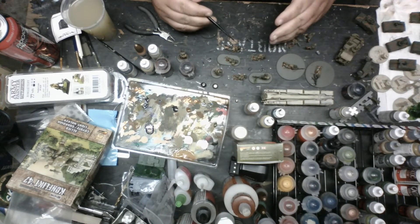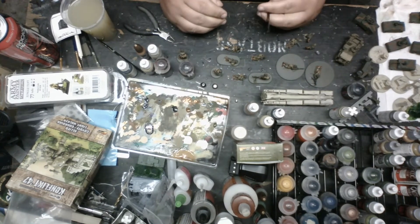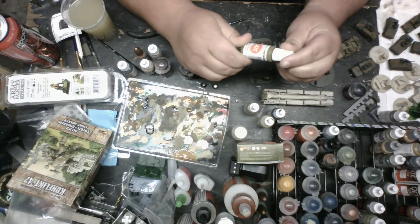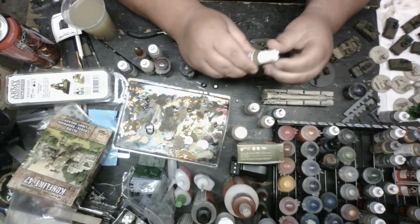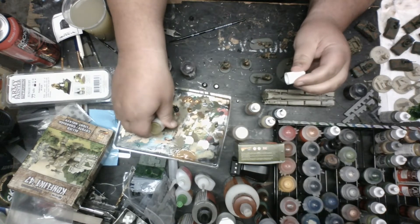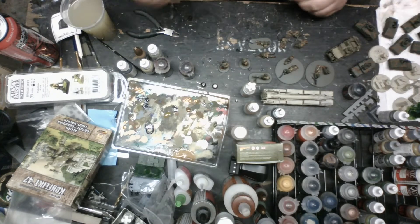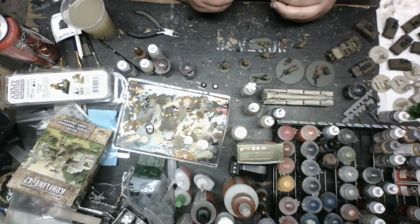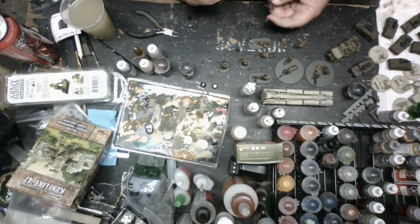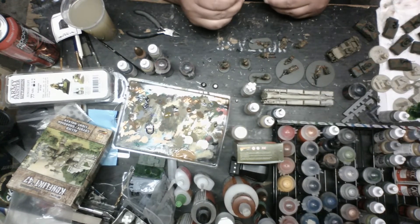I'll probably paint the shells next. These guys are almost done in all reality - that's pretty quick. Most of this video I'm talking. For the ammo belts, what I'll do: first I'll paint them copper - that's the GW Hashut copper layer, it's a really good one. Then I'll paint it again with Vallejo Glorious Gold, which is really bright. Then once that's on there, I'll wash it with Reikland Fleshshade - it gives like an orange or red patina.